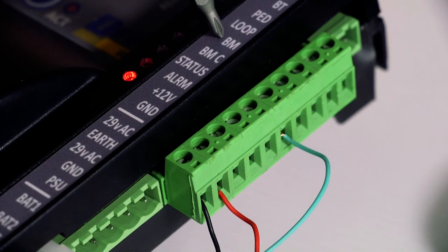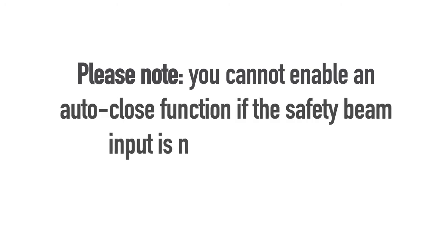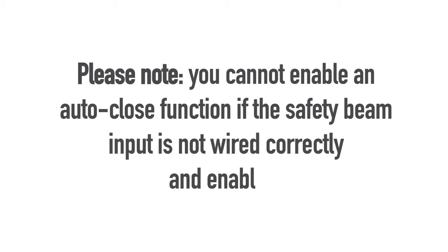Please remember to enable your infrared beam's input on the control card before testing your newly wired up infrared safety beam set. Please note that you cannot enable an auto-close function if the safety beam input is not wired correctly and enabled.